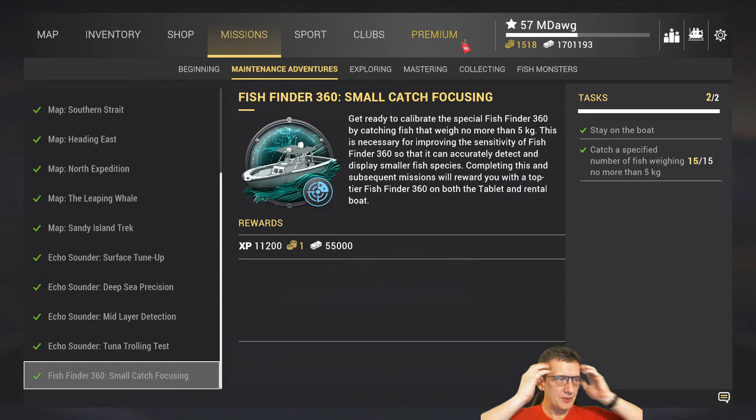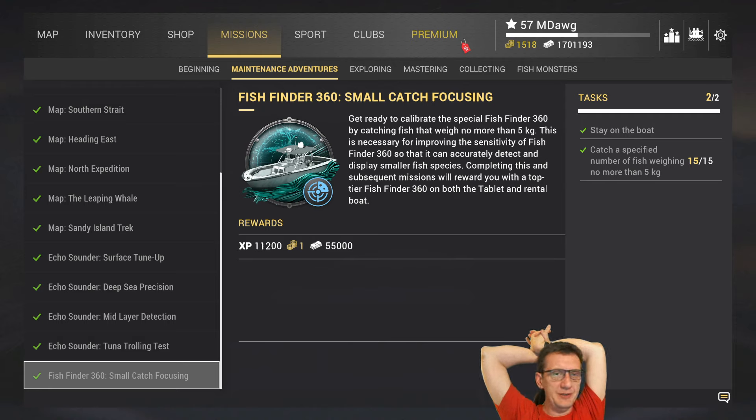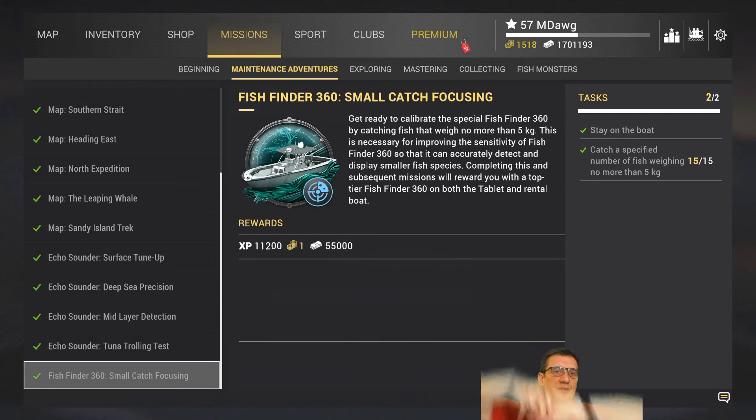Welcome back. This is M-Dawg, and today we're going to quickly discuss how to do one of the easier missions: Fish Finder 360 Small Catch Focusing. This is Underneath Maintenance Adventures, and I will quickly show you how I did this mission.